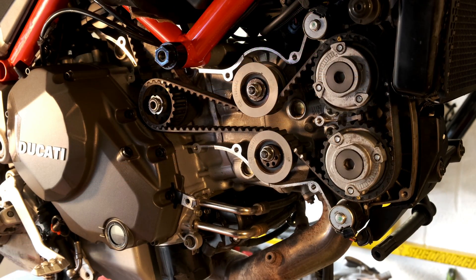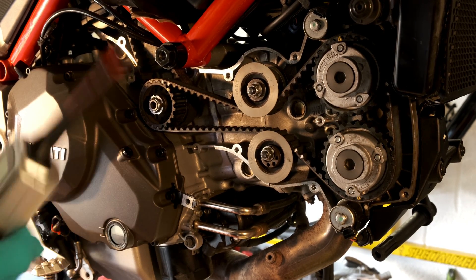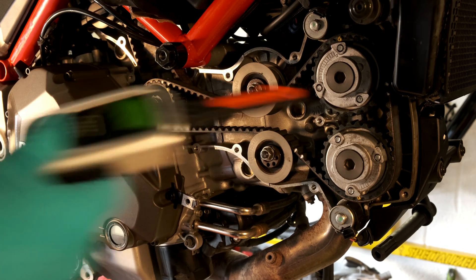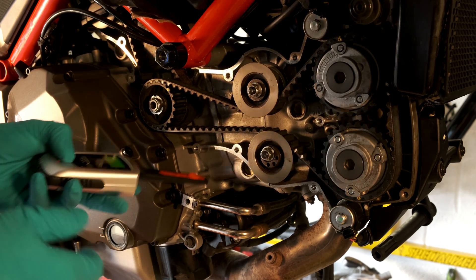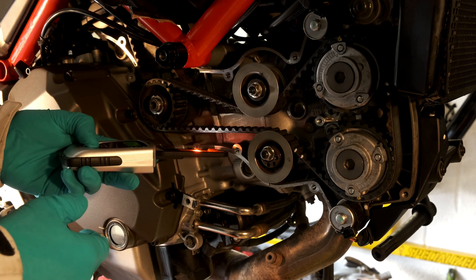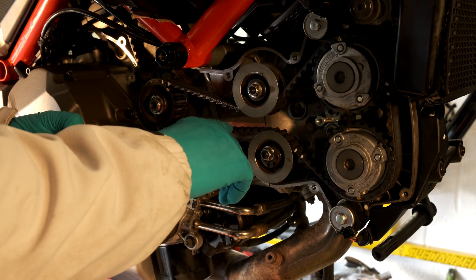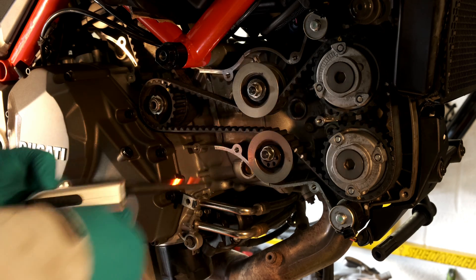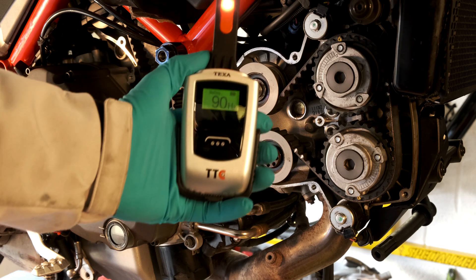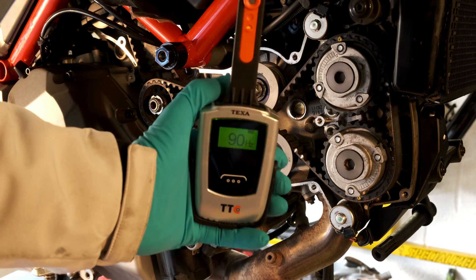Right, so here's the lovely Multistrada, just had its belts done, they're all tensioned. So I'm going to use the Texa tool as the reference because this is obviously the gold standard if you like. We're getting 90 hertz, which is exactly what they should be.